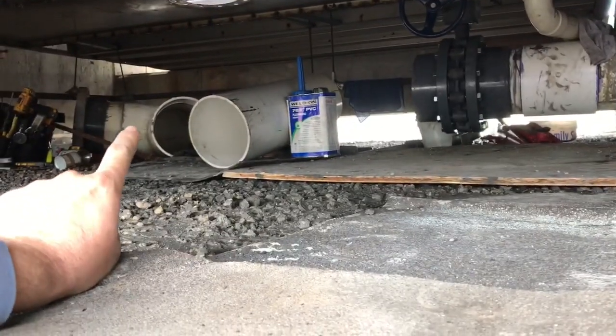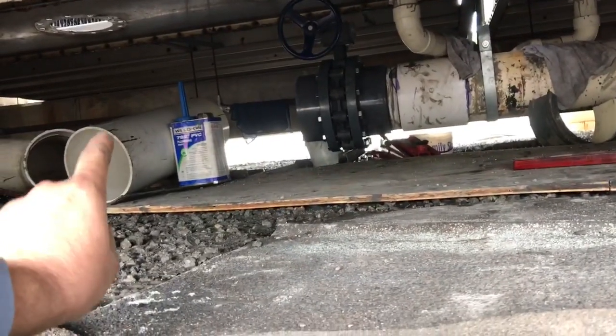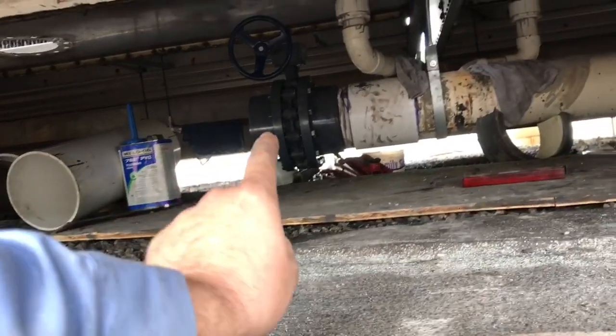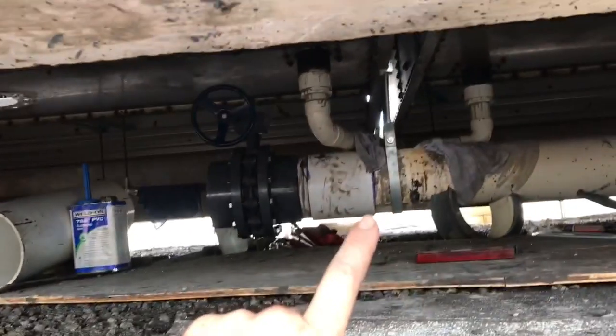We're going to reuse the existing boot and elbow — it's going to come down — and we're doing a new section of pipe from the elbow over to the flange, our new flange. That's our coupling and a new hanger.